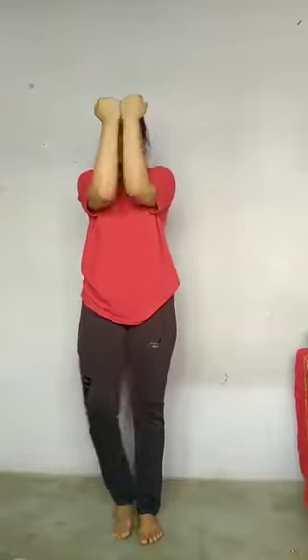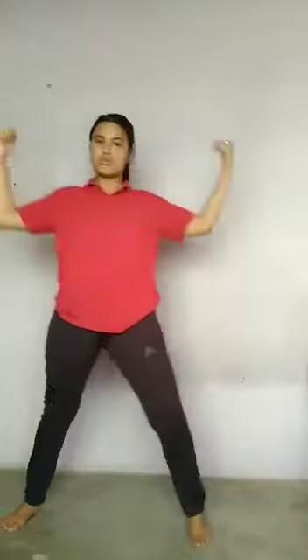You have to repeat these two steps also. 1, 2, 3, 4, 5, 6. Okay. After this, you have to join your hand and join your leg also like this. And you open your hand and open your leg. Together. 1 join, 2 join, 3, 4.